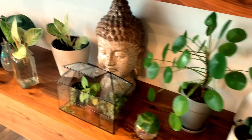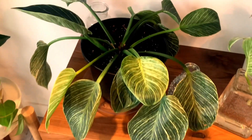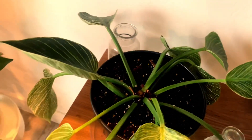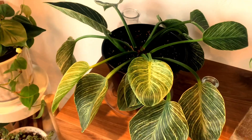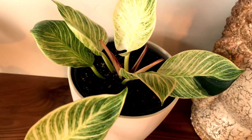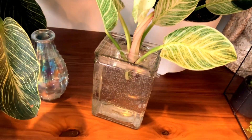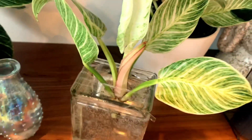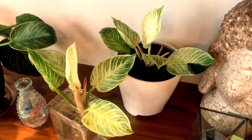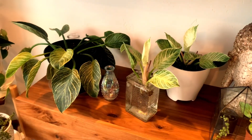I decided I wanted to water propagate one of the plants. Here you'll see the mother plant — it looks gorgeous and I know new shoots will end up popping up out of the top. Then I've got this back one here that is planted and propagating in soil, and then I have this one that I went ahead and removed out of the soil and am water propagating. I want to experiment and see how one does propagating in soil and how the other does propagating in water.